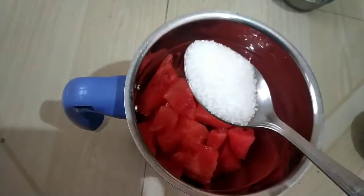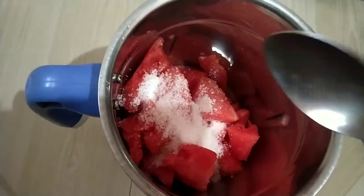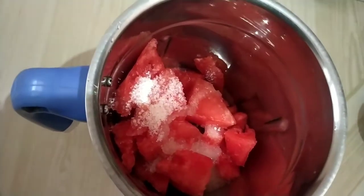Let's mix it. Let's mix the watermelon pieces. Let's add sugar — 2 tbsp — and lemon juice.